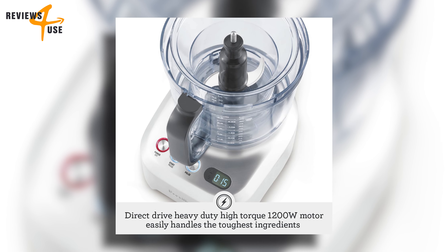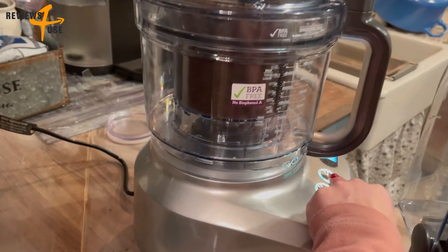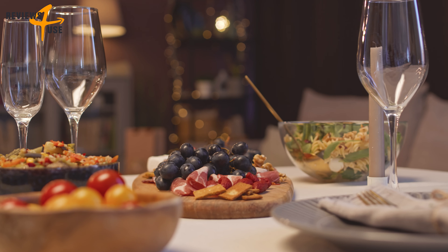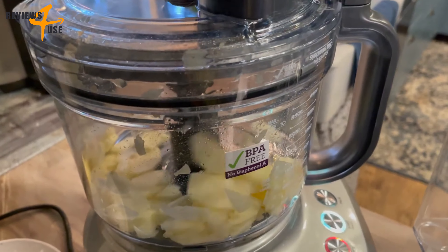This gadget is powered by a high-torque 1200-watt motor, which can easily handle the toughest jobs in the extra-large 16-cup capacity bowl. Whether you're preparing a meal for two or hosting a dinner party, the Sous Chef has got you covered.